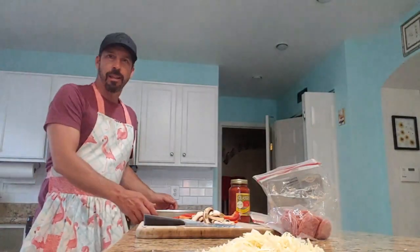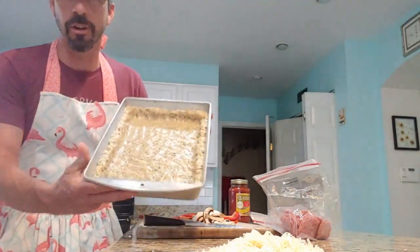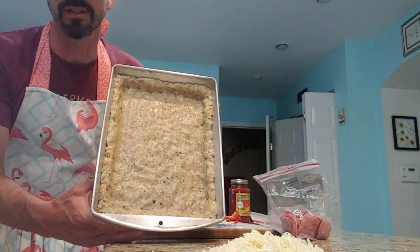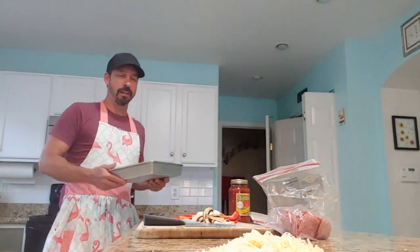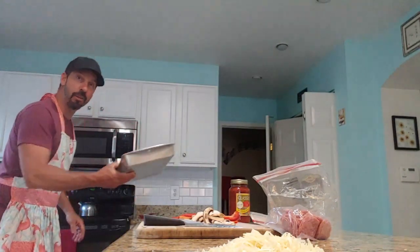The oven is preheated to 450. Here's the finished chicken crust — we're going to throw that into the oven right now for about 15 minutes. When we get it out, we can start topping it and then throw it back in the oven to finish up the pizza.